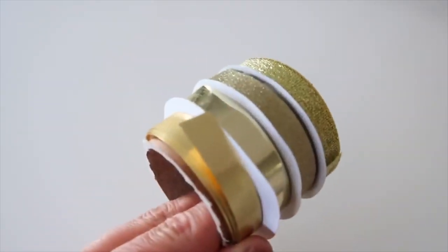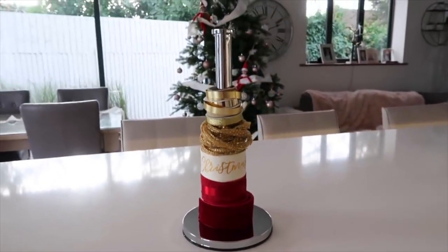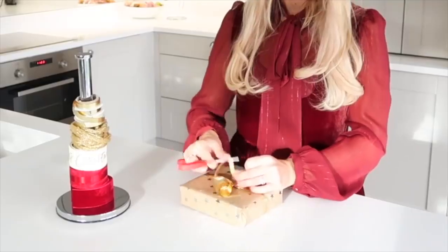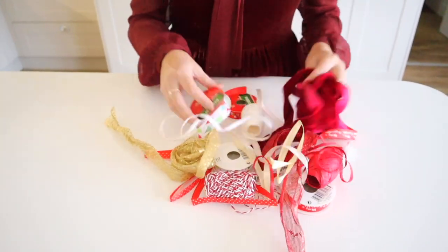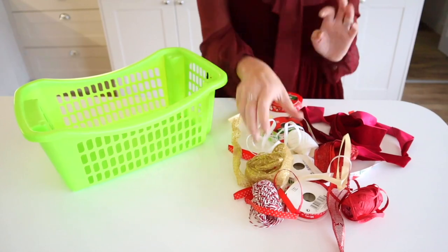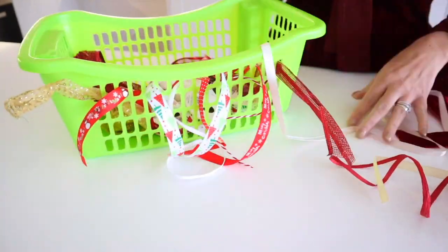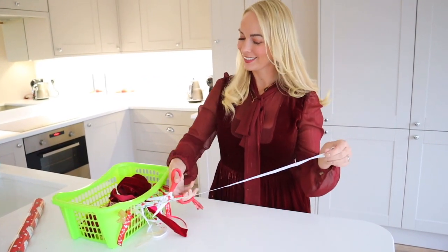If you like to wrap with ribbon, I have a really cute way to store it. Get yourself a paper towel holder and put your ribbon onto that — it looks almost like a little Christmas decoration itself, but it's also really practical because you can just pull off the ribbon you need and cut it. Or if you have lots of ribbon and smaller bundles, another great way is to get a basket — this one is just from Poundland — stick all your ribbon in and thread each ribbon through the side holes. Then as and when you need ribbon, you can just pull it through, cut what you need, and it keeps it like an organized mess.